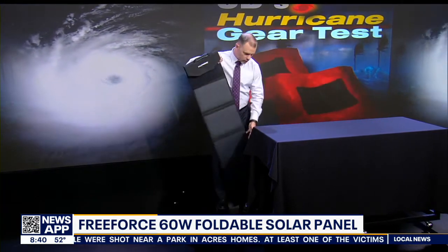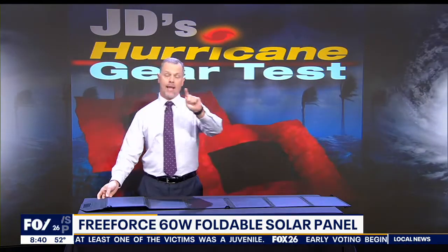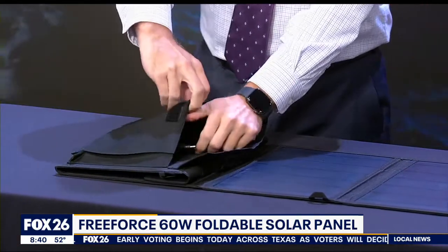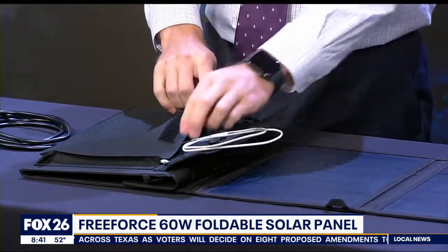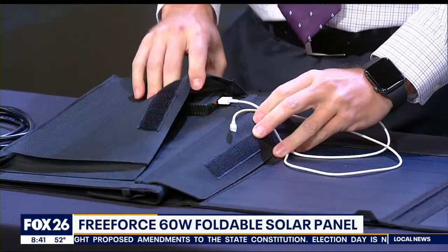They also say that the monocrystalline silicon panels will work together to create 60 watts of power, and that's going to be in optimal direct sunlight, which is great if you're using the DC output to charge one of their batteries. But if you're just using the USB port, that is going to be way more power than what you need.